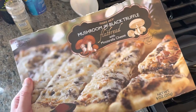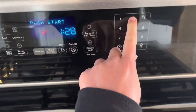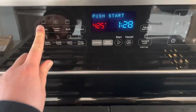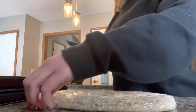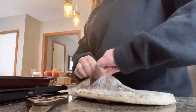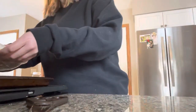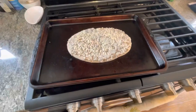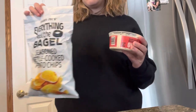For my actual lunch I made the Trader Joe's mushroom and black truffle flatbread. You preheat to 425 and cook it for about eight and a half minutes. It also comes frozen — I was just taking it out of the plastic and putting it on a cookie sheet for the oven. This is definitely one of my favorite flatbreads that Trader Joe's has, and they have a lot of really good pizza options.